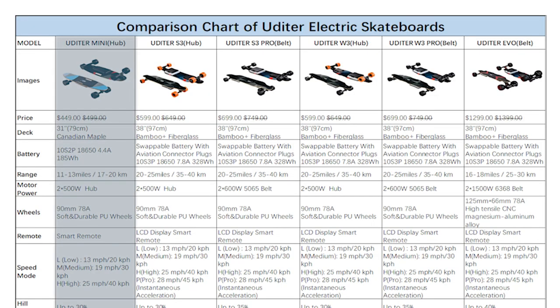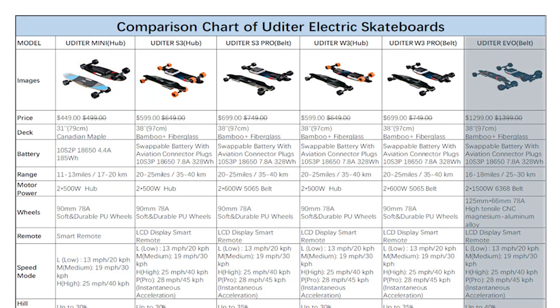Why they decided to split them into two different products and not just make the deck shape a variation you can select is beyond me. The Mini, as the name suggests, is the shortboard version and it also has a slightly smaller battery pack — everything else is the same as the 3 Series. Finally, the Evo is intended to be the all-terrain model. It has urban terrain wheels, wider double kingpin trucks, and bigger 1500 watt belt drive motors, and uses the same battery as the 3 and the 3 Pro.